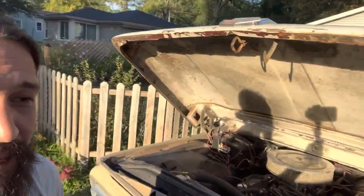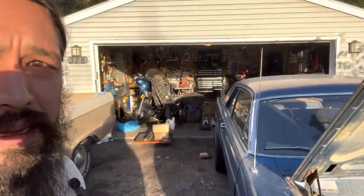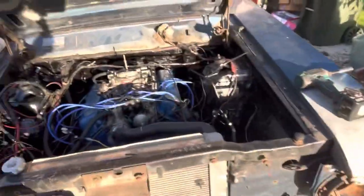What is up YouTube, we are back at it again — lots of good news, lots of bad news, all sorts of news. The Falcon is running and driving, got the trans cooler hooked up.